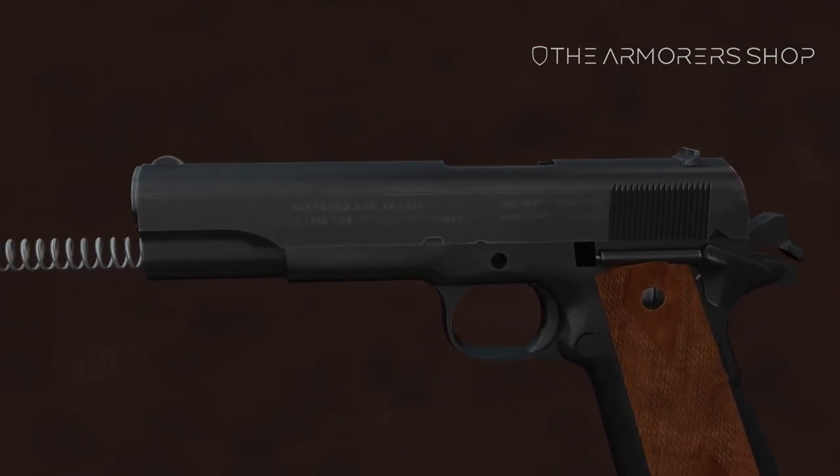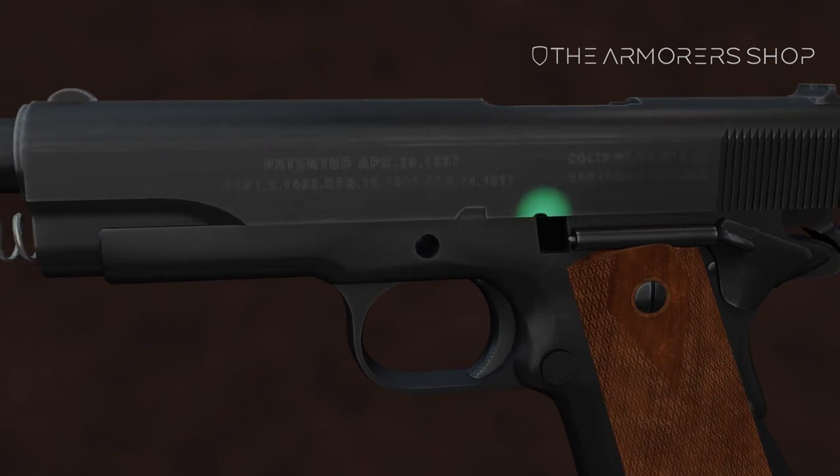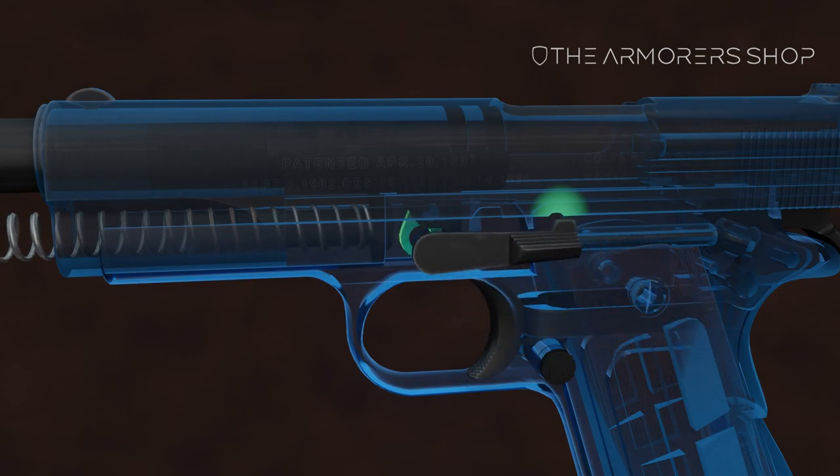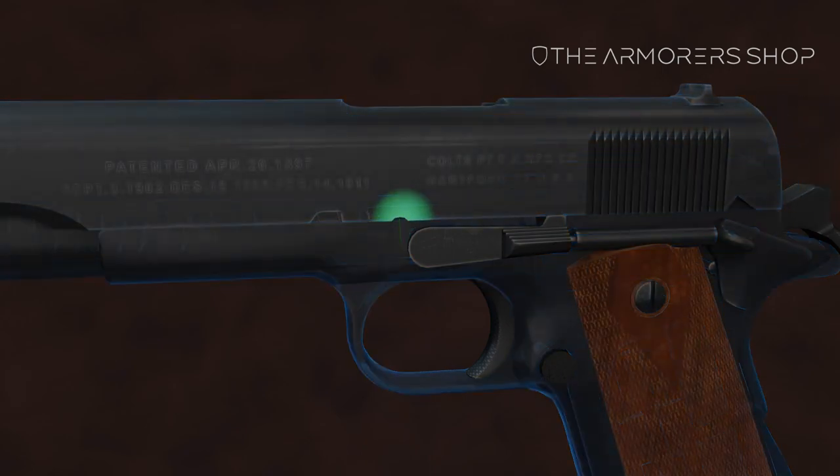Push the slide back until the small notch in the slide lines up with the recess in the frame. Insert the slide stop into the frame. Move the slide forward.